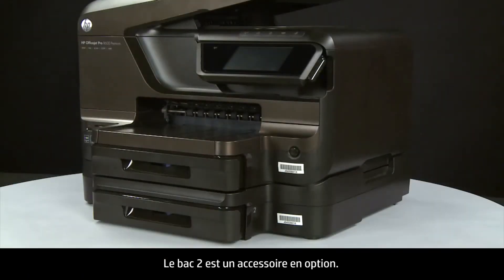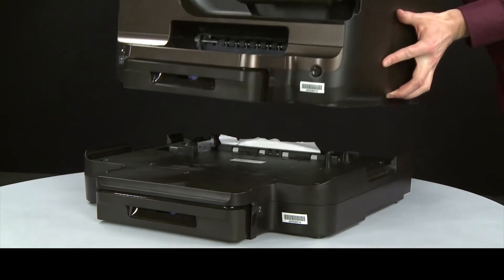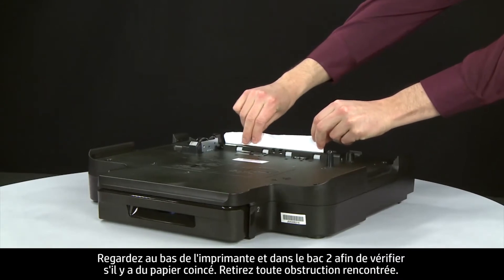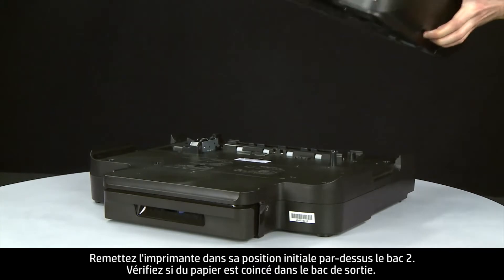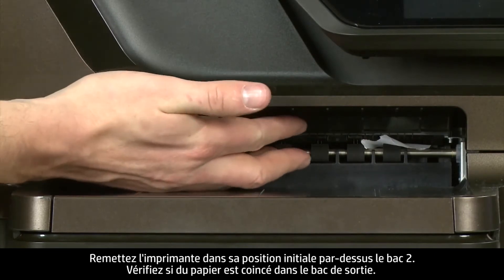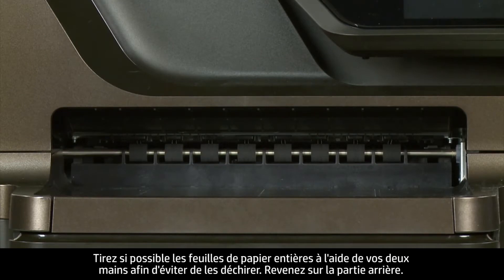Tray 2 is an optional accessory. If Tray 2 is installed, continue with these instructions; otherwise, move to the next step. Lift the printer off of Tray 2. Look at the bottom of the printer and in Tray 2 for any jammed paper, then replace the printer to its original position on top of Tray 2. Check the output tray for jammed paper, and carefully remove any jammed paper from the output tray rollers. Use both hands to pull whole sheets of paper to avoid tearing.